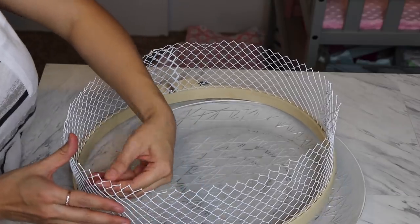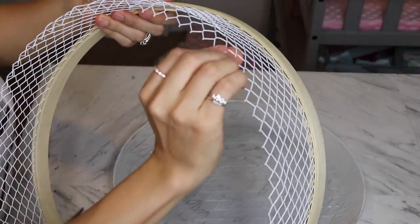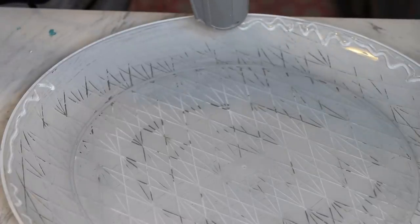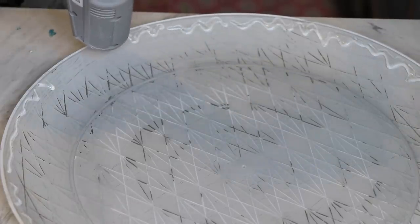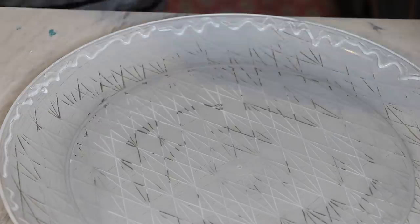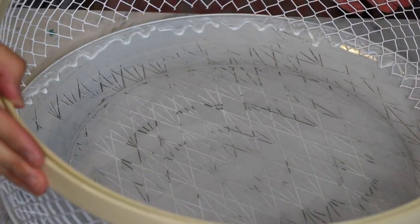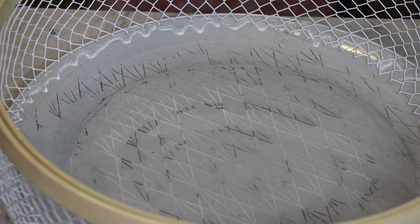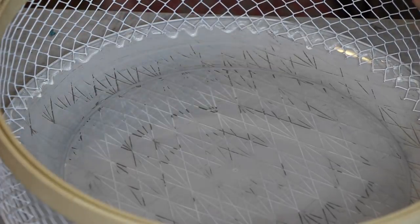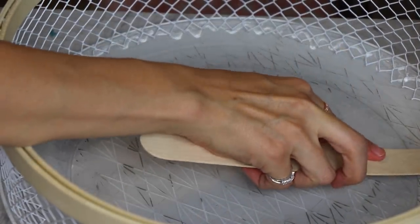I'm gonna go ahead and add glue right around the edge of the tray here. Just when you put it in there, make sure that it's nice and even, and then I'm gonna start pressing down.